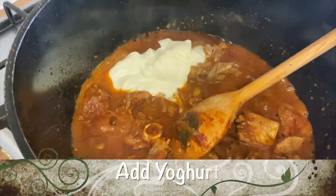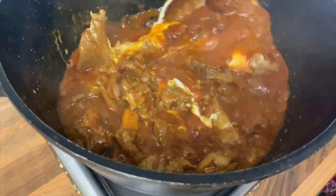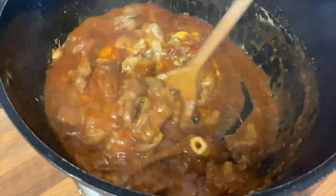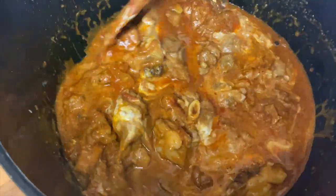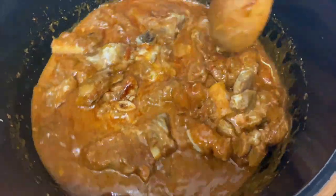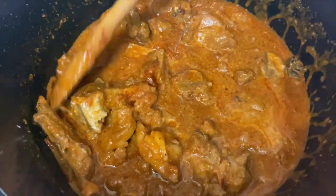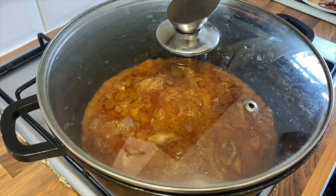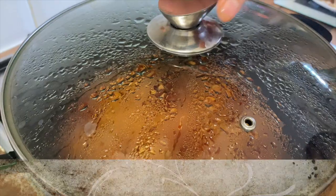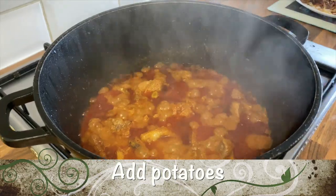Next, add the yoghurt and stir. Cover the lid and cook fully until the meat is cooked. Now let's open the lid — as you can see, the meat is cooked.